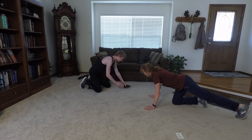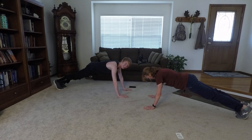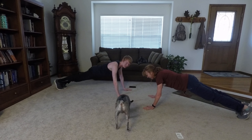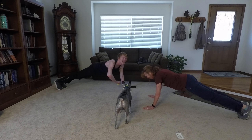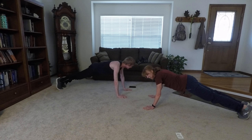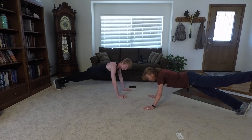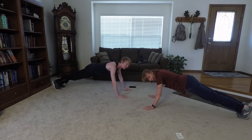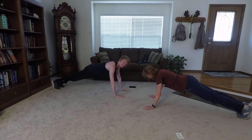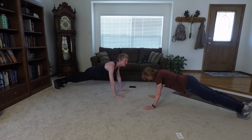Ready? Set. Four, three, two, one. Begin. Tighten your core. Back straight. Butt down. Keep your chin up. Another more challenging variation with the front plank is raising one leg, then raising the other. And if you really want to punish yourself, you can alternate between the two the whole time. Keep that form up. Almost there. Five, three, two, one. Relax.